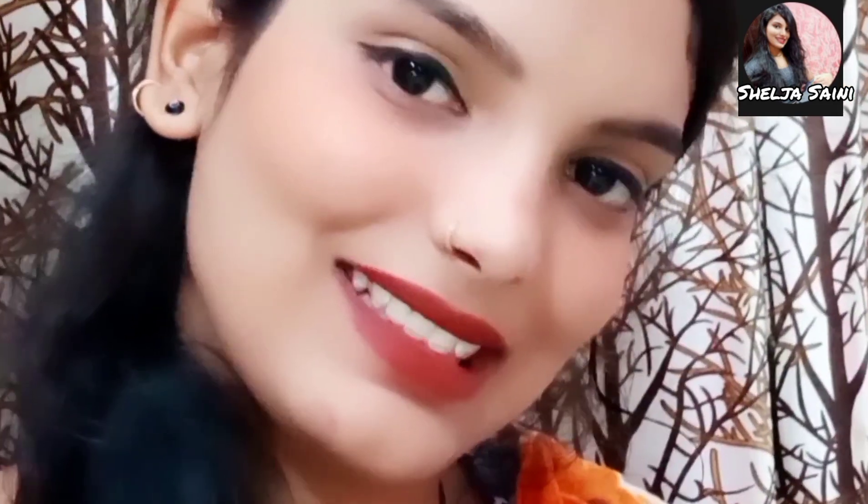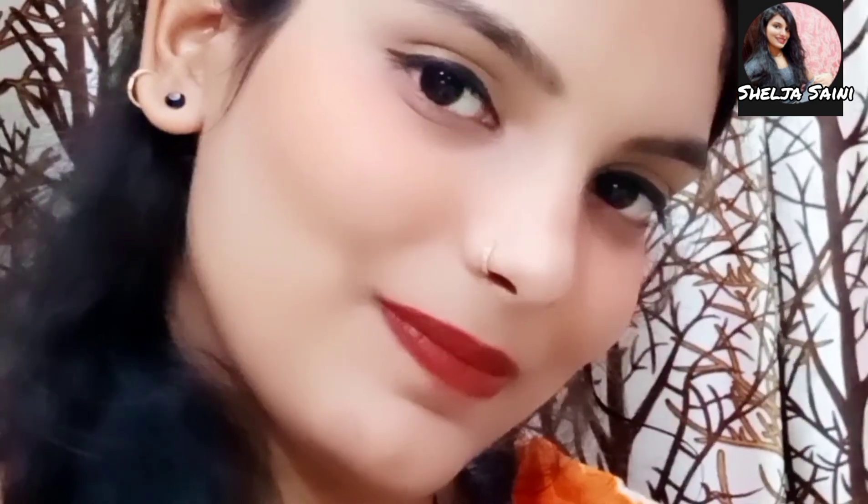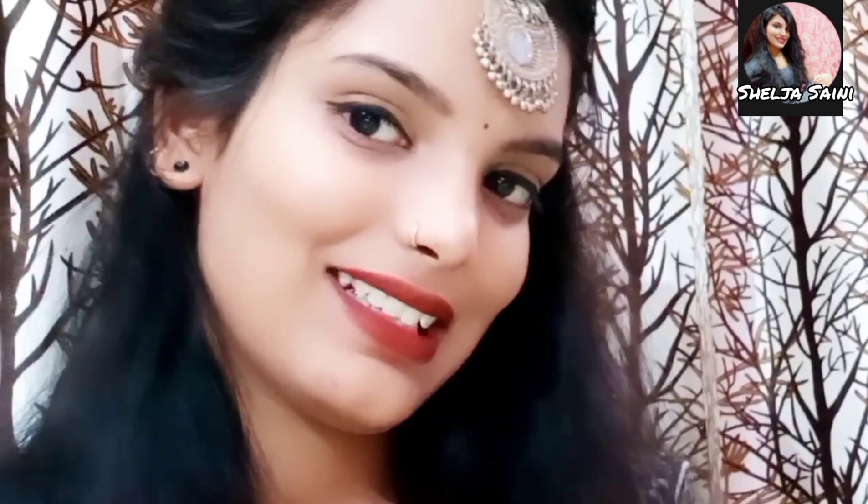My makeup is now complete. I couldn't do more makeup because I don't know much more than this. Please let me know how it looks — now I will show you the final look. This is my final look; this is the level of makeup I know. I have shown you as much as I could — please tell me how it is.